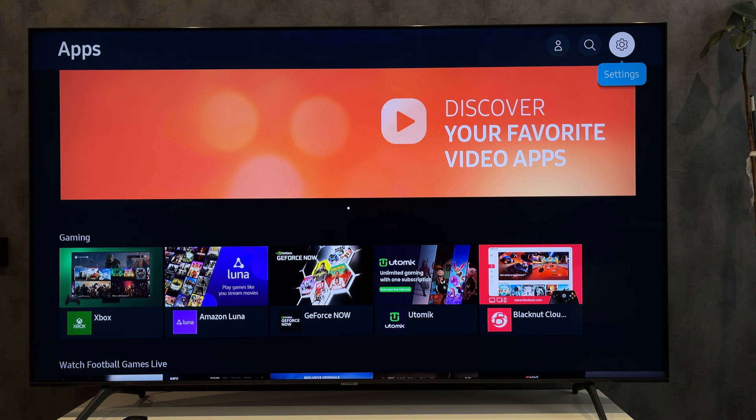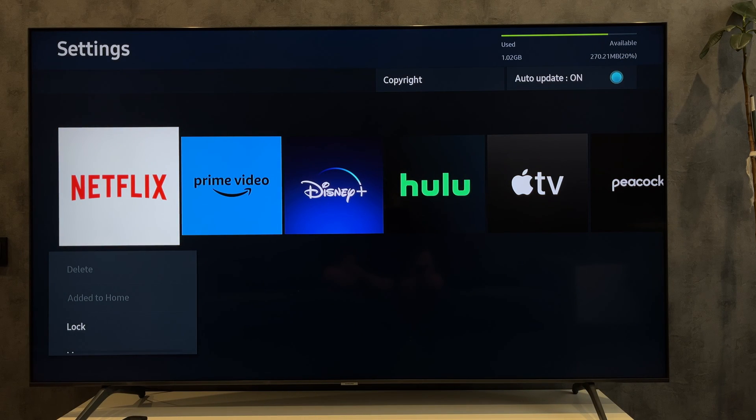It is impossible to put a password on Samsung TV, but you can put a PIN code on all applications and channels. To put a password on an application, open Apps.